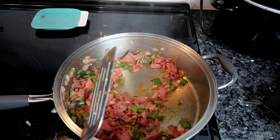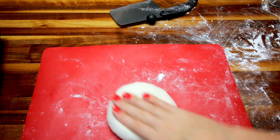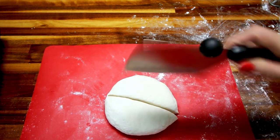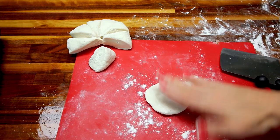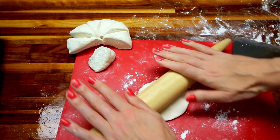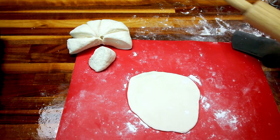While the filling was cooking I was mixing up my two-ingredient pizza dough, and now I've got that ready to roll out. I'm going to cut it into eight equal parts, then take each part and roll it out with a roller into rough circles — it's just easier than doing it by hand.